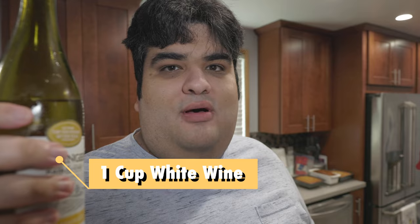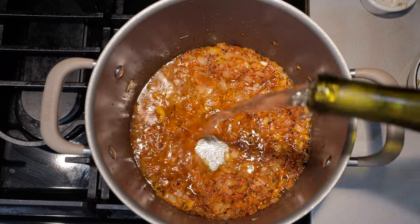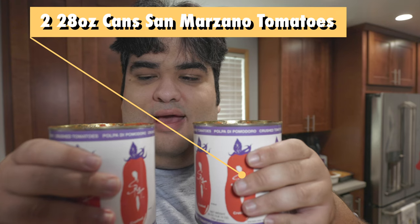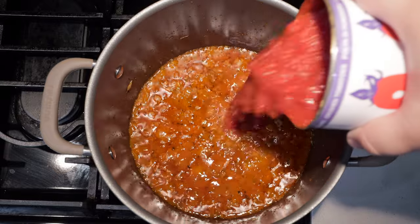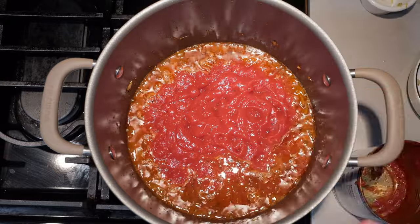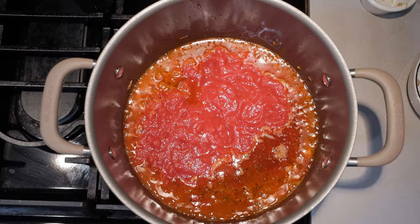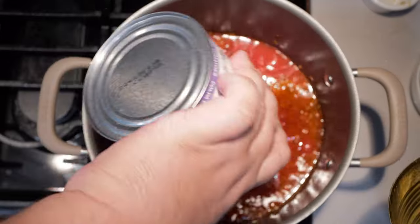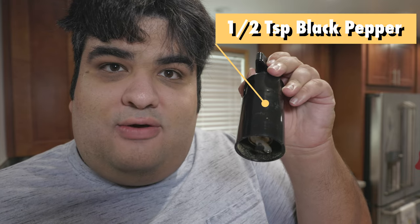Okay, minute's up, next step. Add one cup of white wine. Then let's add two 28-ounce cans of San Marzano tomatoes. Add some water and swirl the cans around to get any excess sauce left. Add half a teaspoon of freshly cracked black pepper.